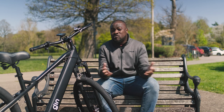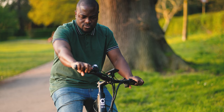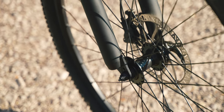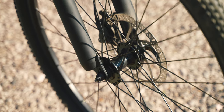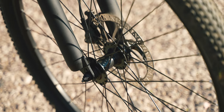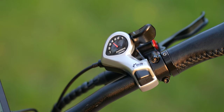Some of the highlights that make the Gin X stand out: firstly, the brakes and just how solid they feel. The Gin X is actually using powerful hydraulic brakes made by Zoom, giving you a great feel and confidence with the braking power it offers.